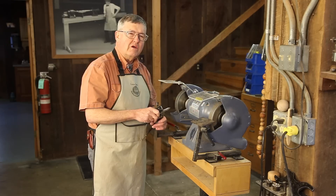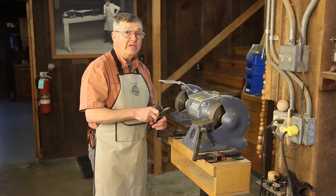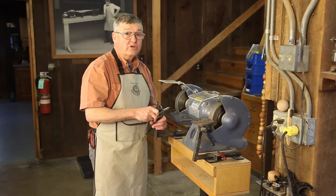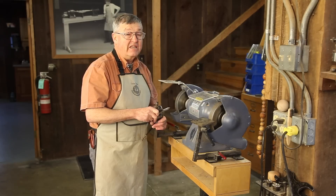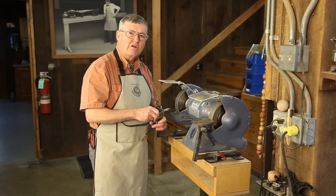So it was a very welcome thing in the late 1960s when companies started offering high-speed steel tools. High-speed steel doesn't lose its temper if it's overheated — it can go up to cherry red and it still remains tempered. So it took the fear out of grinding.